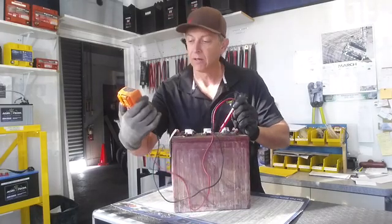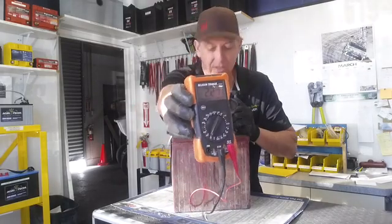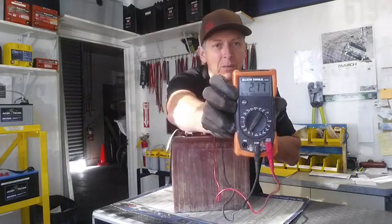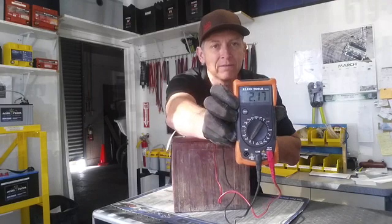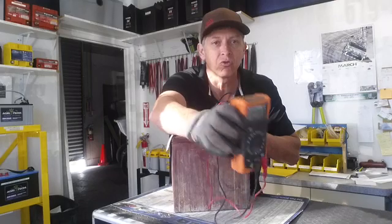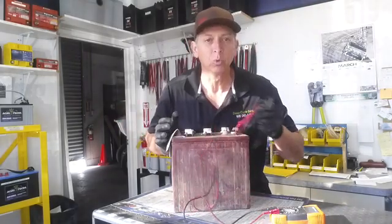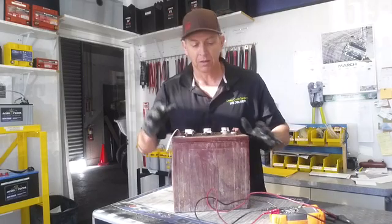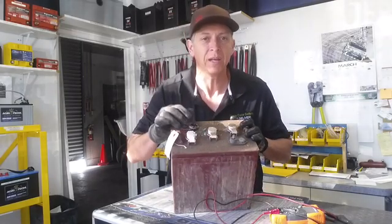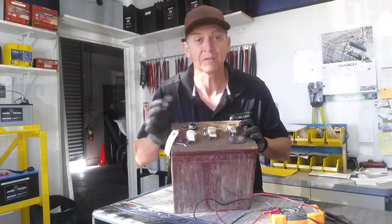So right here, I've got just touching the probe. As you can see, we've got 2.11 volts here. The whole time your golf cart is sitting in your garage, or in the maintenance room, or at your school just chilling — batteries that have this material on top are being drained every minute by about 2 volts. I've seen as high as 4 volts.